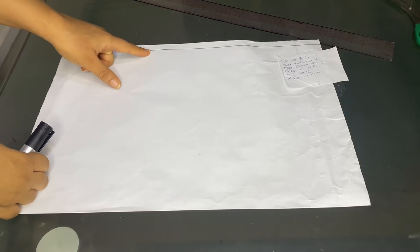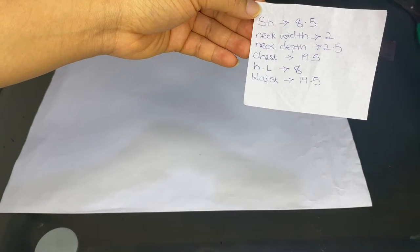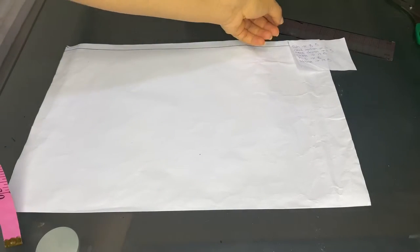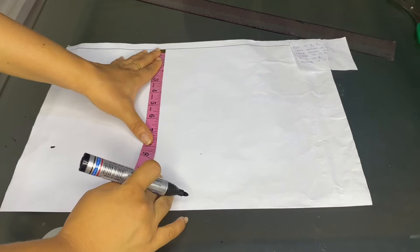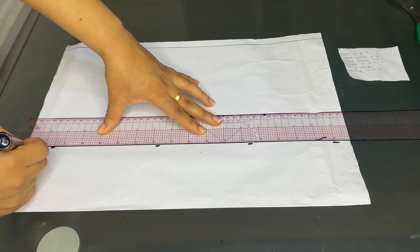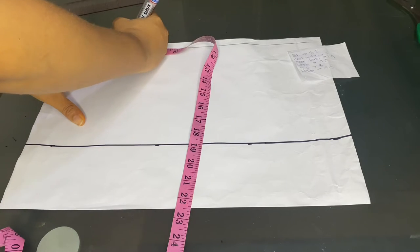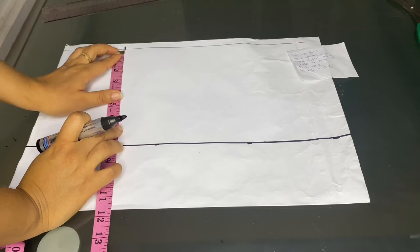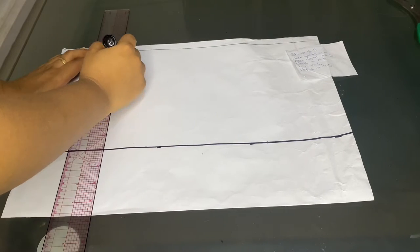These are my daughter's measurements we'll be using: shoulder, neck width, neck depth, chest, half length, and waist. I'll start by marking out my half length which is 8 inches — I'll mark this all through and then rule a line across. The next thing is to mark her shoulder: 8.5 divided by 2 gives 4.25, then I'll come down directly under it and mark 5 inches for the armhole measurement, then rule a straight line down.